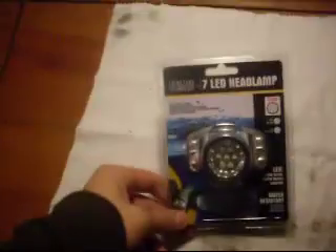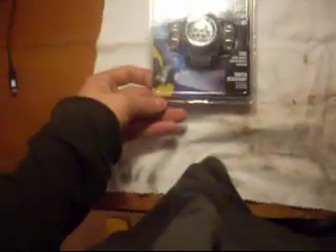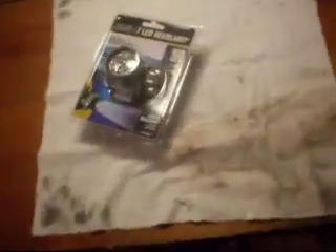Hey guys, it's CJ from Hunting Time Adventures and I'm just gonna do a little quick unboxing of my new headlamp. It's a Think Tank Technology 7 LED Headlamp. It's the first headlamp I've ever had, so I don't know how it will go, but let me get this thing unboxed and I will show you what it looks like.